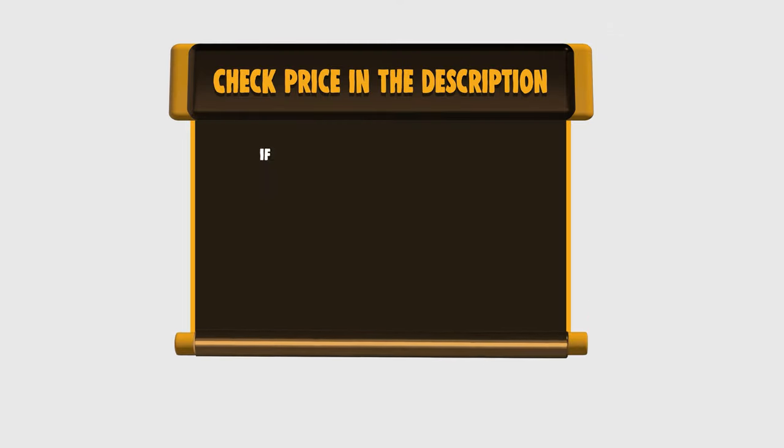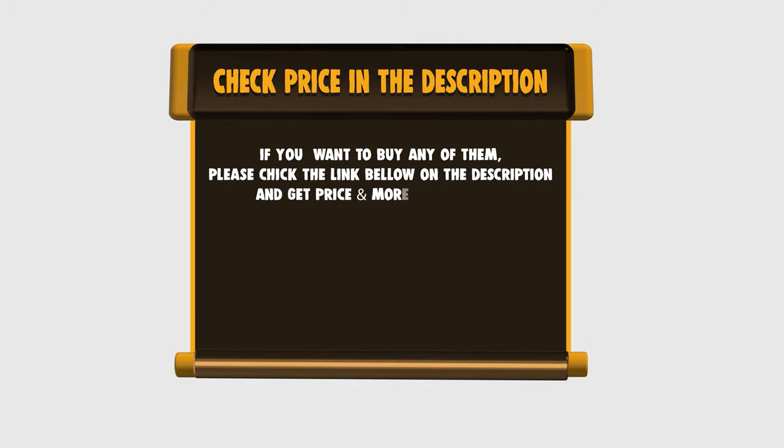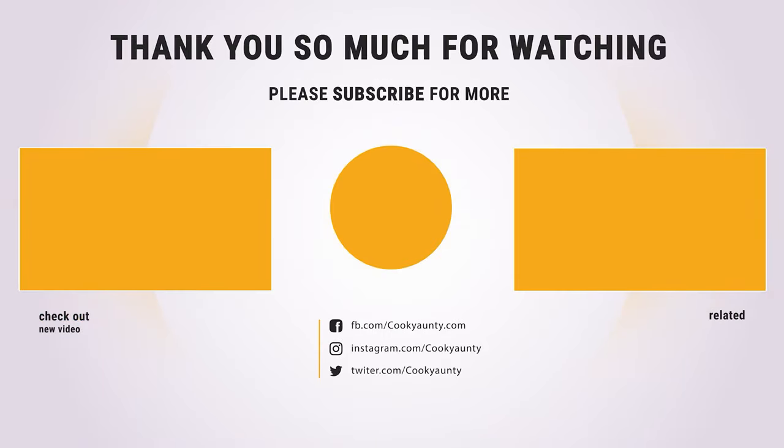If you want to buy any of them, please check the link below in the description for the price and more information. Thank you so much for watching and enjoy the great deals.